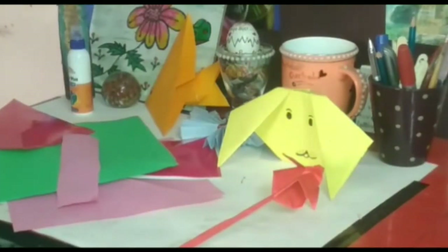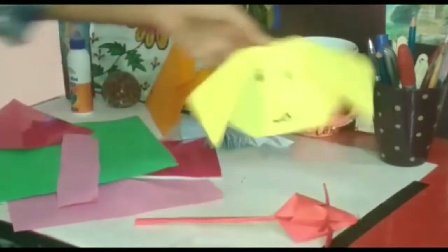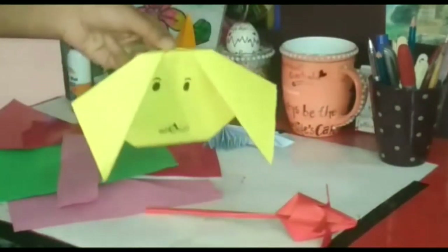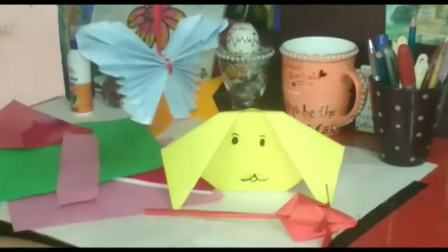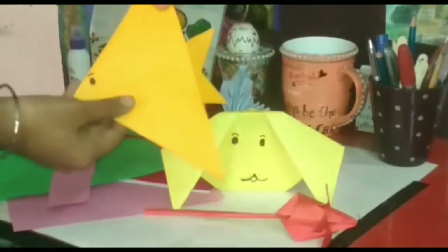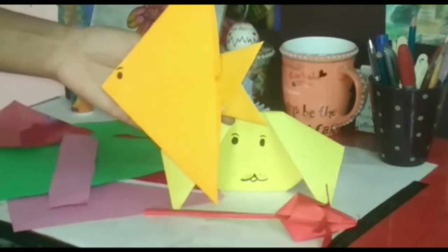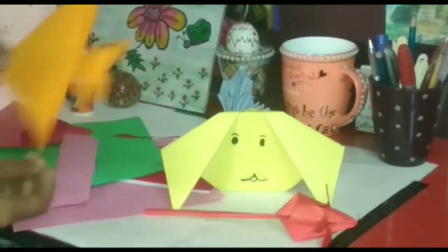Hey guys, so today I will tell you how to do paper folding. Before starting, I just want to tell you that you can make so many things with the help of paper folding. For example, you can make lotus, dog, butterfly, and fish. These are some examples of paper folding.